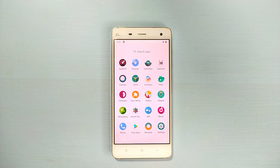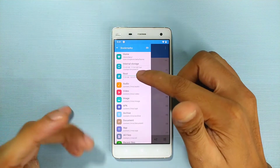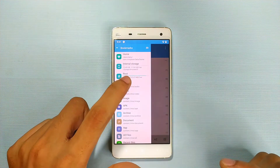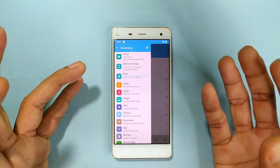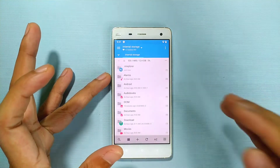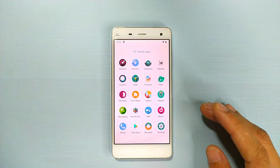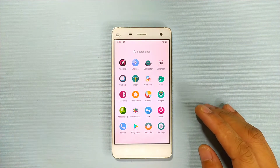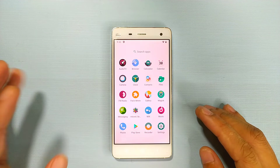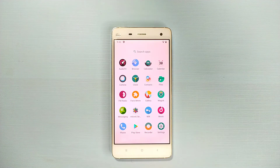Let me show you why we can't install GApps on this device. In MiX Explorer you can see the root partition only has 120MB free from internal storage for installing GApps. But when you go to install GApps, it requires about 144MB, so that's why it fails. I've tried many things but it just didn't work.